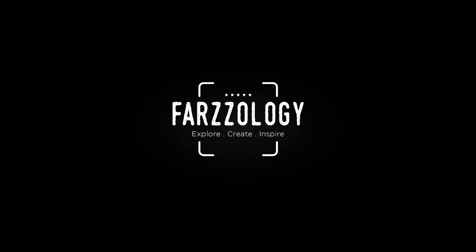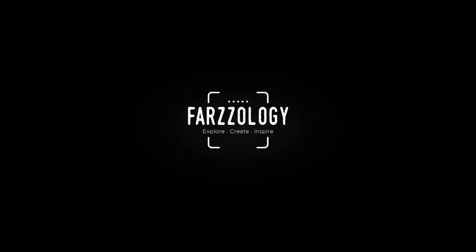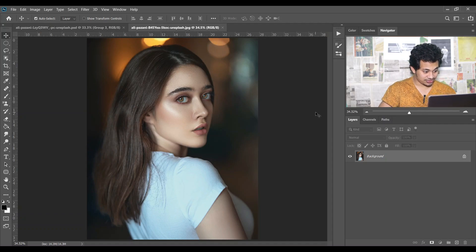Hi guys, welcome back to my channel. In this video I will show you how to make your portrait more high-key, like 3D, using just some simple adjustment layers. I will show you maybe four or five steps, but you don't need to apply all the steps in a single picture — after applying one or two steps, if you are happy with the effects, then it's okay.